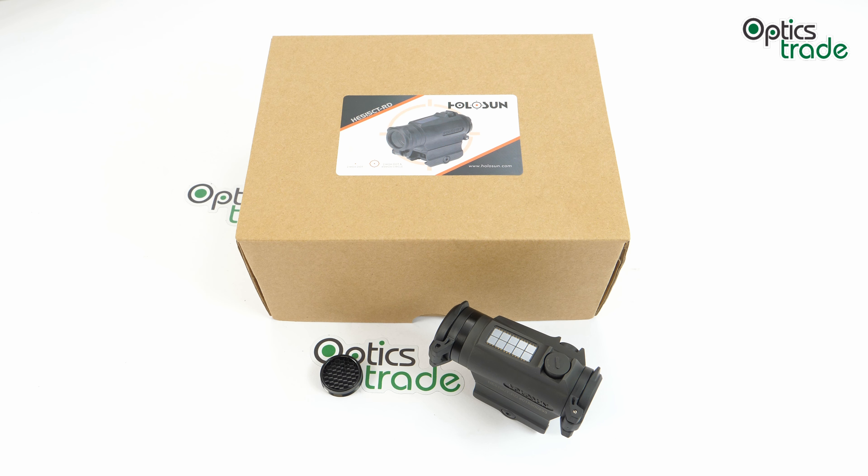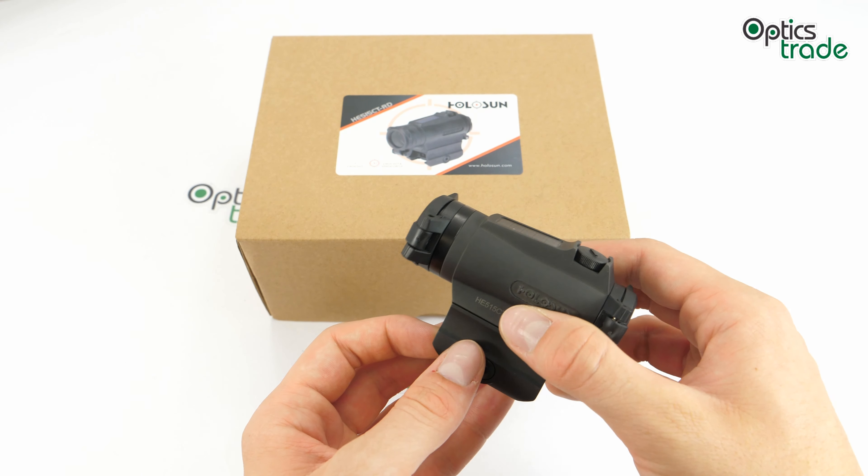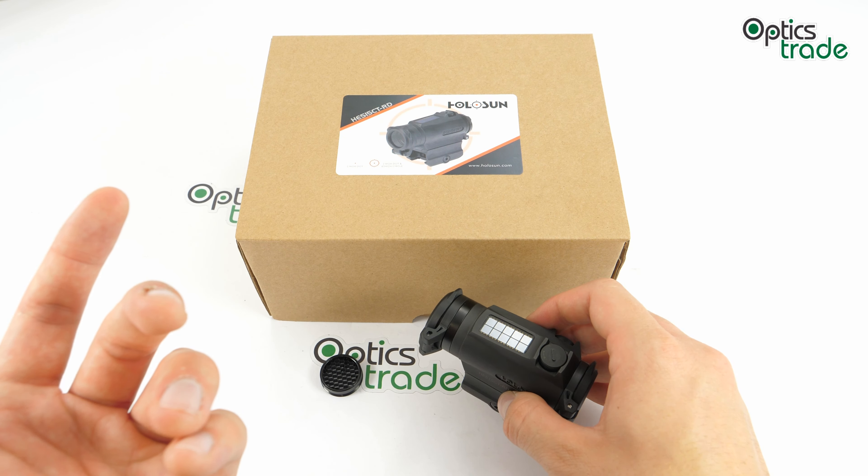Their offer consists mostly of red dot sights, ranging from open reflex to small tube and even full tube red dot sights, in all kinds of versions. You can also find lasers and, from 2019 onwards, a magnifier. Throughout their existence they've always offered quality optical devices at an affordable price, and they've implemented plenty of innovative features, such as solar cells on some of their devices.